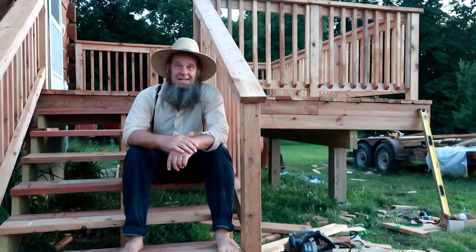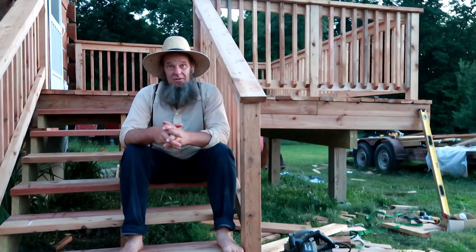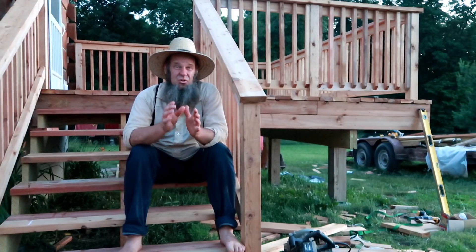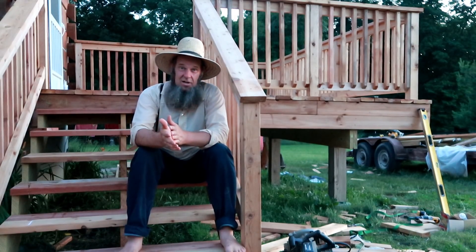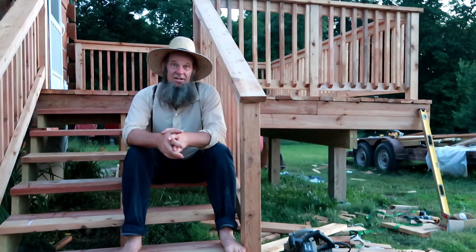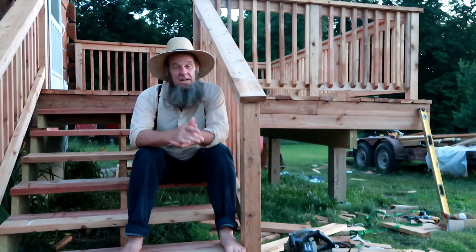What's up homestead homies, Off Grid with Doug and Stacey. I'm sweaty Doug — we got the deck knocked off the list! What did you guys do today? Leave that down in the comments below. Let's start talking about checking off these lists — I'm going to help hold you guys accountable and you're going to help hold us accountable. July 2nd is the next big item on our list because we will be digging the hole for the root cellar, and we'll be knocking that project out of the park.